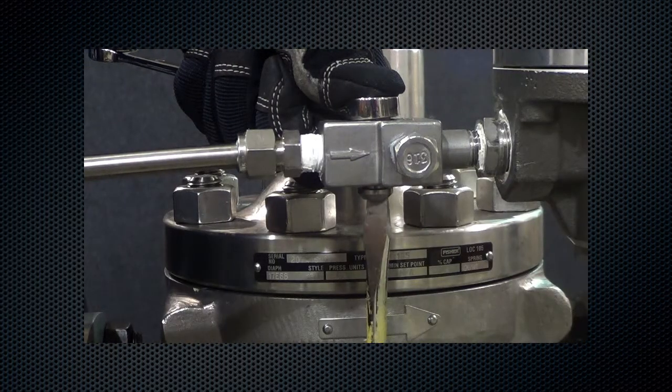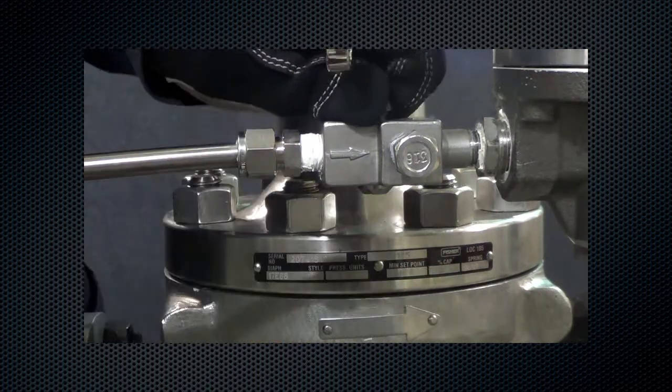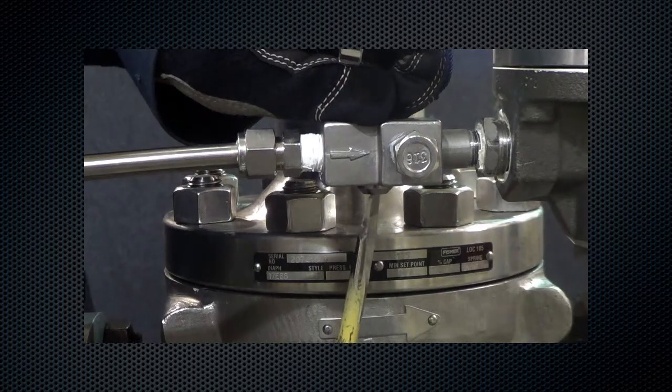Unscrew the groove valve and the retainer just enough to loosen them, but do not completely remove. Then push on the retainer to push the groove valve out of the body, and then completely disassemble.